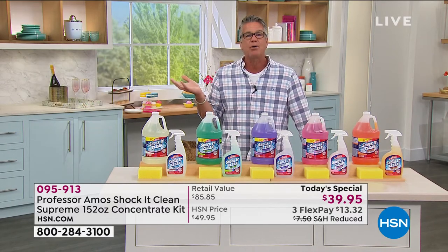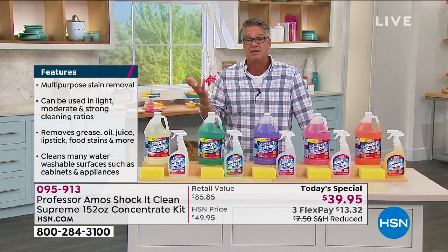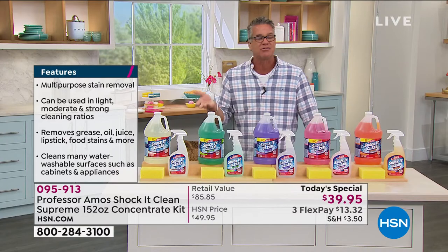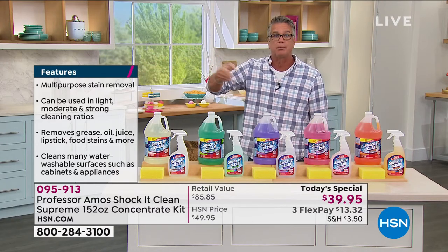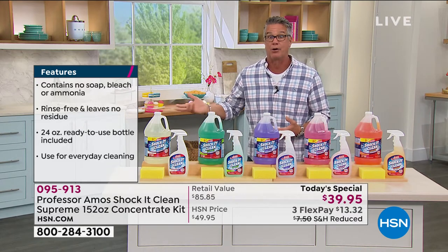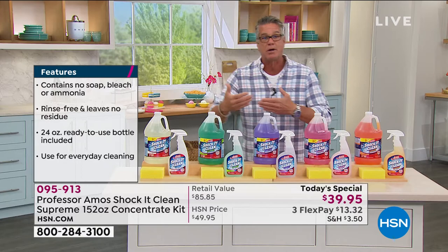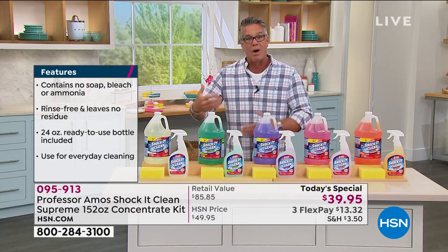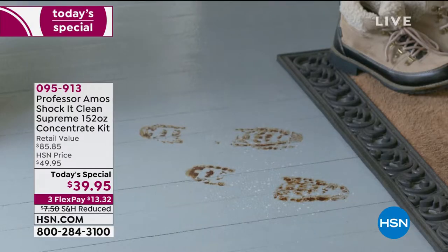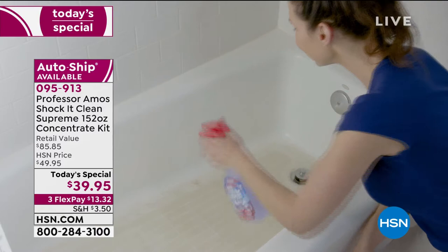Whether you're cleaning areas where you have food products — like when you look at traditional oven cleaner, they say get out of the room, ventilate well, wear a mask, wear gloves — and then you're going to put a meatloaf in there afterwards? That doesn't make sense. Or like reheating your coffee in the microwave — a lot of people use the blue stuff in there, but you realize that's an ammonia-based product, and you're heating it, leaving residue. This is a rinse-free product. It does not leave any residue, which is why it's better in food areas.